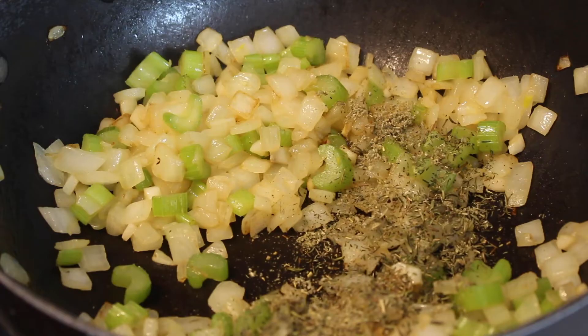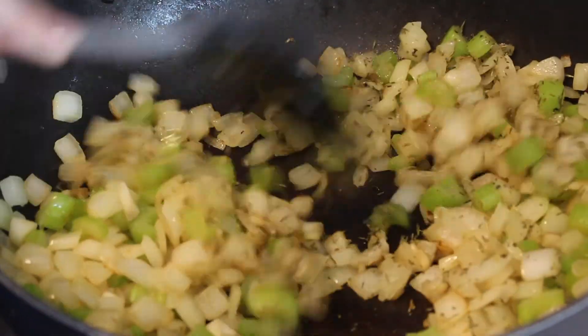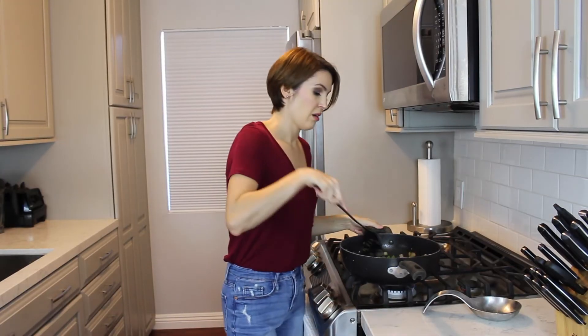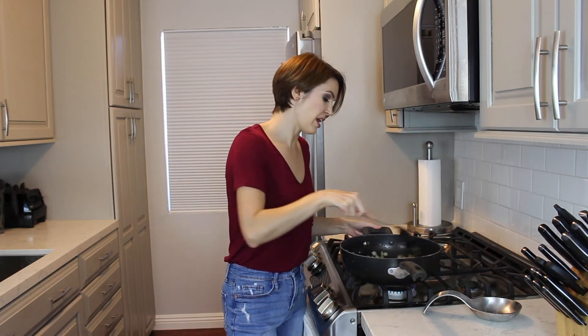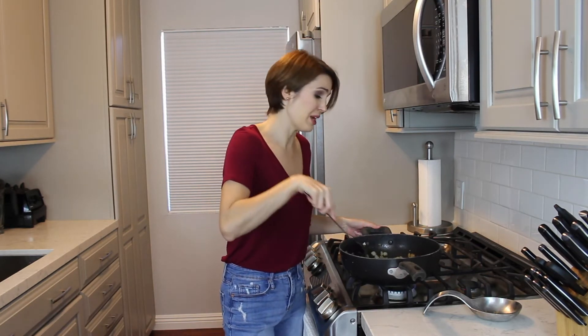Now the onions are translucent. We're going to add the sage and thyme and cook for about two more minutes. The flavors just fused up in my nose once I started cooking and stirring it in. It smells amazing. It looks amazing — I cannot wait to eat this.